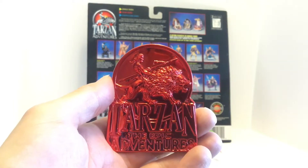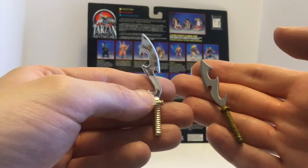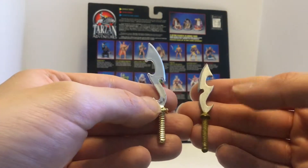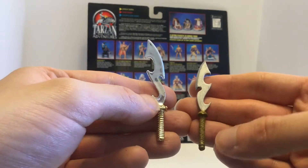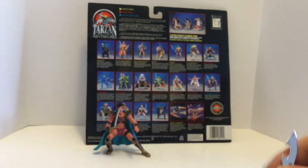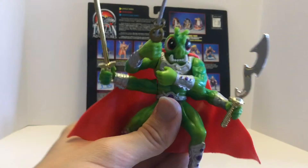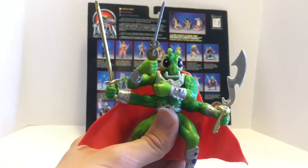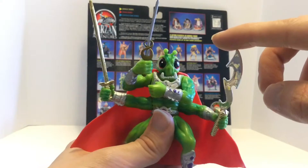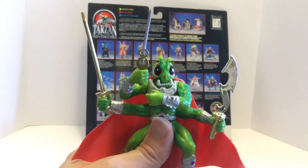Just to compare the weapons — this is the one that came with the 5-inch Tars Tarkas figure, and this is the one that came with Omad Zad. They look very similar, but it is a different sculpt — this handle's a little smaller. However, the weapons for the larger figures can fit into the hands of these smaller ones, so that's a great option if you're looking to give this guy some more weapons.